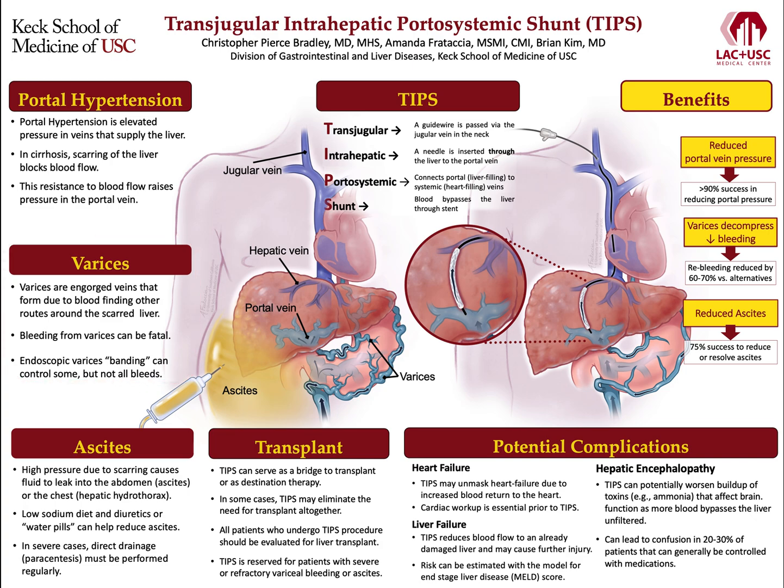Another consequence of portal hypertension is the accumulation of fluid in the abdomen, or ascites. High pressure due to scarring and cirrhosis squeezes fluid in the liver, causing some to leak out into surrounding spaces. In the abdomen this fluid is called ascites, and hepatic hydrothorax when it accumulates in the chest cavity. A low-sodium diet in combination with diuretics, or water pills, can help reduce ascites, but in severe cases, direct drainage of the fluid via a procedure called paracentesis must be performed regularly.